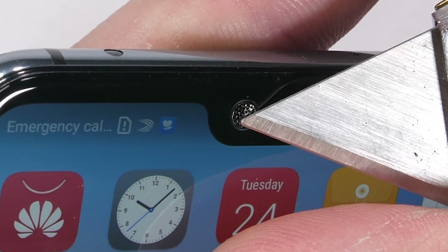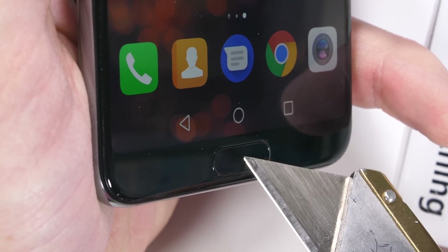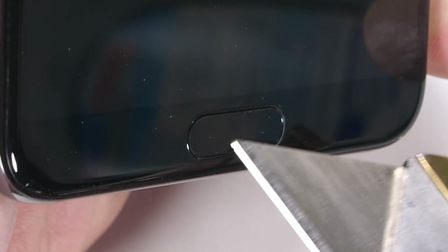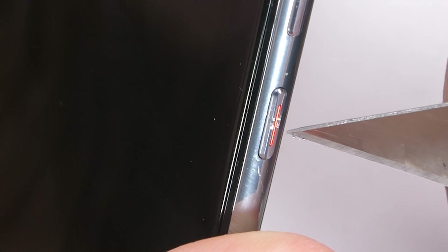The fingerprint scanner is down at the bottom of the phone and is unscratchable — a big step up from the Mate 10, which we did end up scratching. You never know when you might end up in a freak razor blade fight accident, so it's good to know your button will survive any damage. Speaking of buttons, Huawei added a little slit into the metal power button and dabbed some reddish paint in there — kind of interesting and a unique design choice.